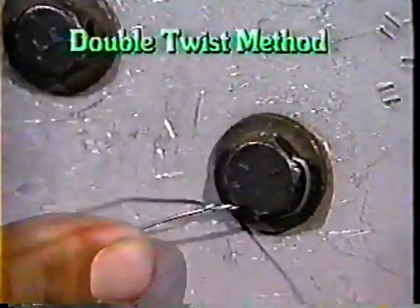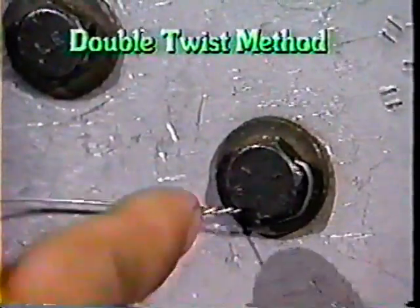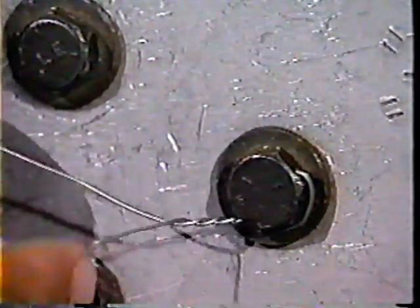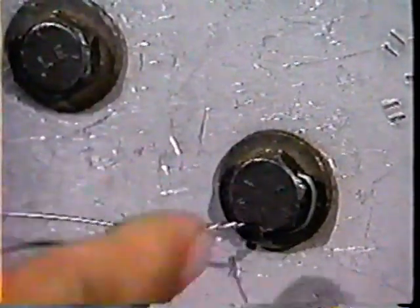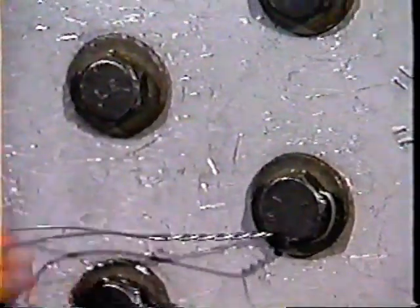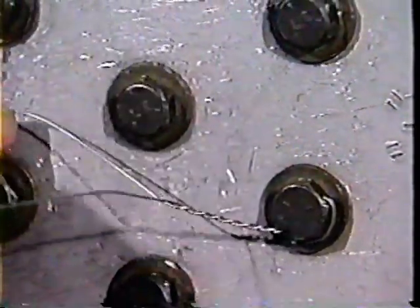In applying lock wire, the double twist method provides the maximum degree of safety. It is called double twist since the length of wire used crosses over itself in a twisting pattern between bolts. Several demonstrations of this method will follow.